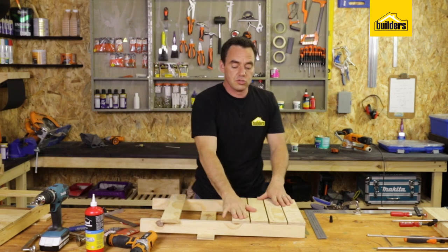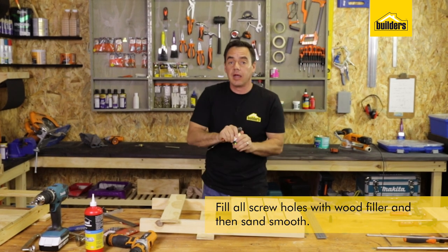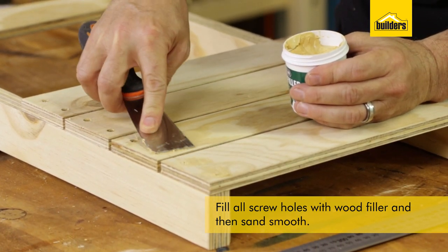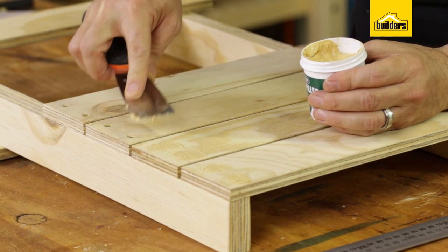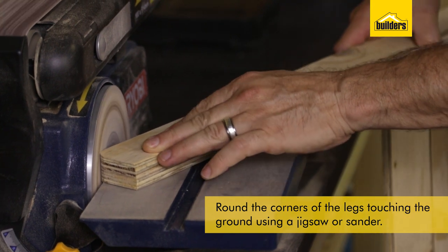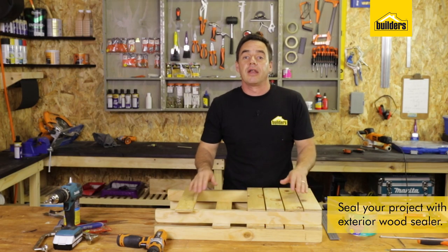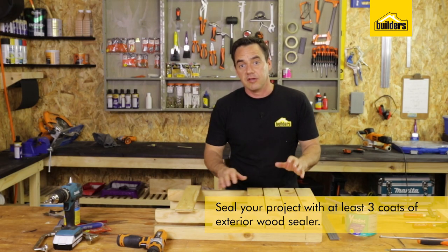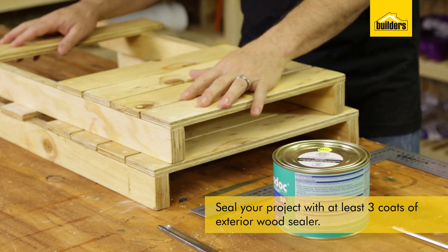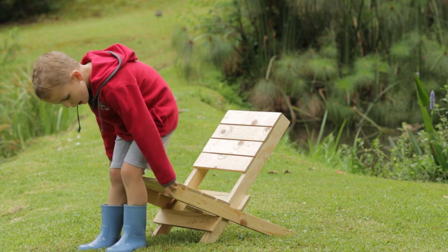That's my last screw in. Now I want to fill these screw holes with wood filler. I'm going to use pine wood filler because I'm leaving it in that natural pine look. Carry on filling all the screw holes on both pieces, allow it to dry, then sand it down smooth. It's advisable to round off the legs touching the ground using a jigsaw or sander. Once you've sanded it all down and removed all sharp edges and splinters, put at least three coats of exterior wood sealer — I use the Woodok 50.